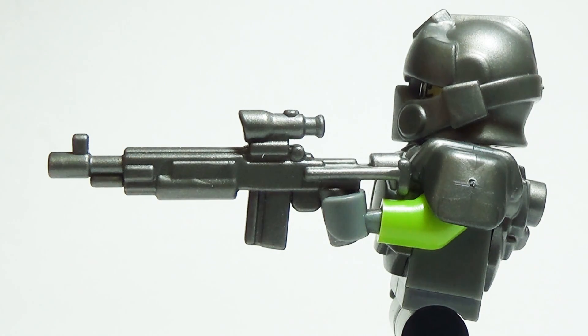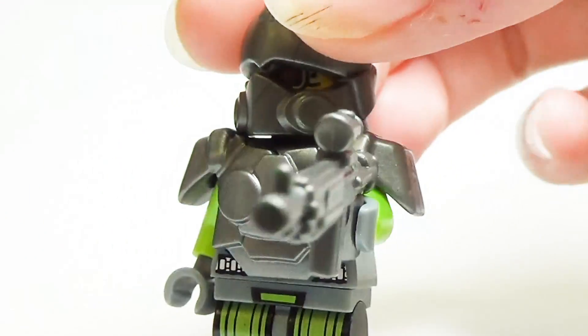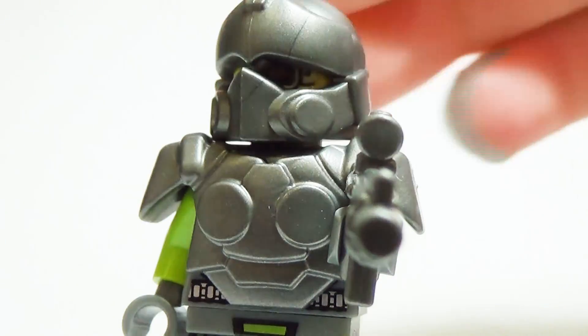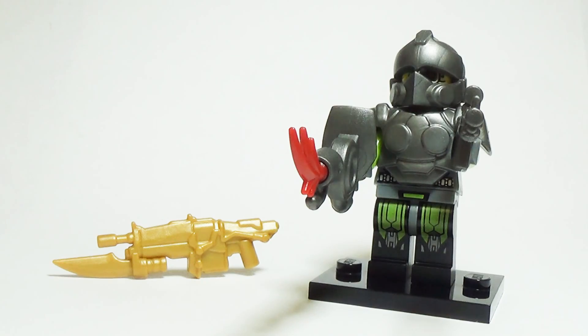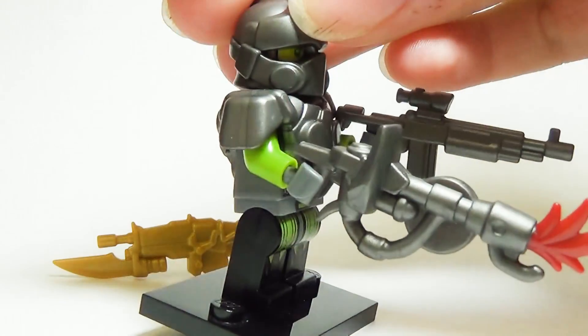The Enhanced Warrior Rifle — minifig warriors rejoice! They can use this compact custom gun for all sorts of things: murder, baton routines, high-risk shot putting, and more. All of these products together make for one very well prepared Defender minifigure.